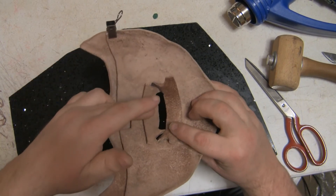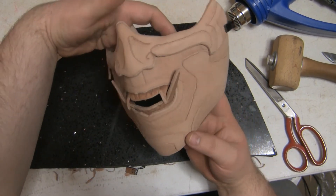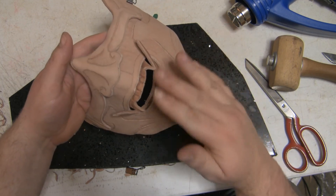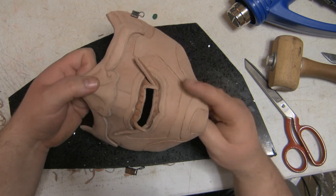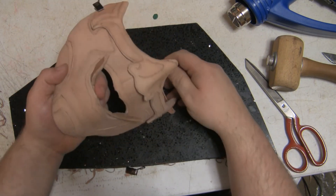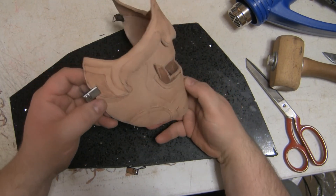I've just placed the teeth in - they're still a bit wet and I've got a couple of pins holding it together. It's nearly dry so you're starting to get the idea of how it's going to come out. The next stage is to actually glue this together, then I'm going to stain it and then paint it. It's starting to look good. I still need to put the teeth in their final position.